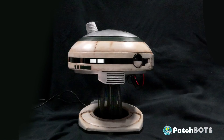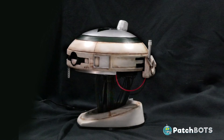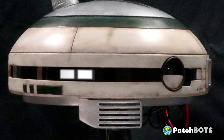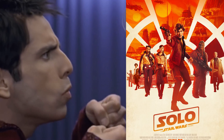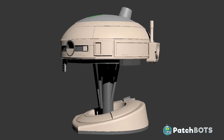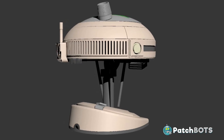Hey robot fans, welcome to the making of the Amazon Voice Services powered L337, the leet robot from the new Star Wars movie Han Solo. What you're looking at here is the final 3D model used for this project. The STL print files for this model can be found for free on my GitHub page, which is linked in the description to this video.